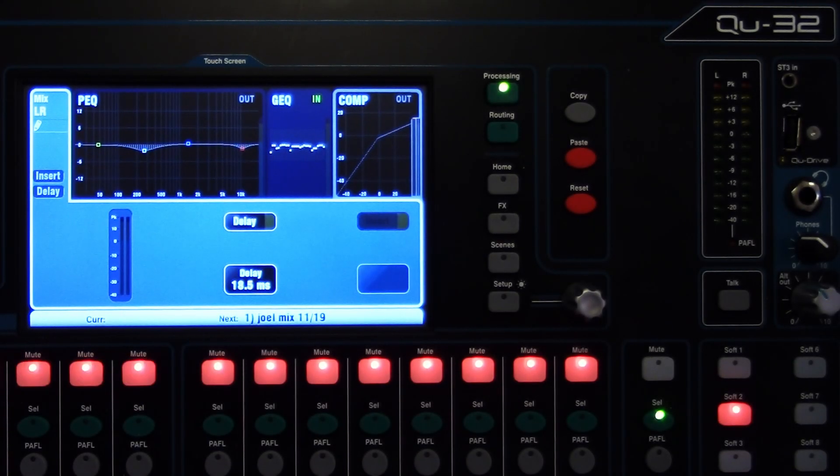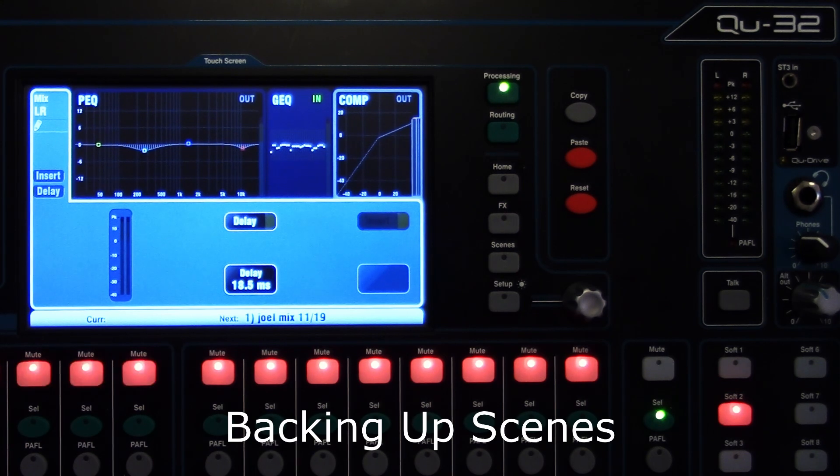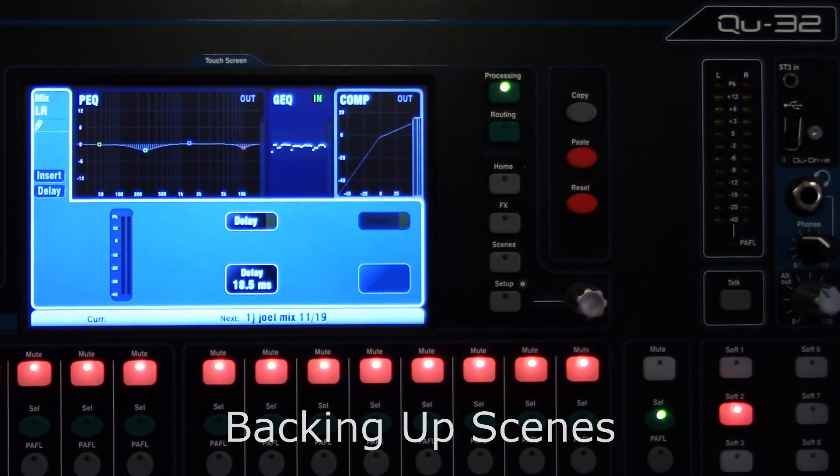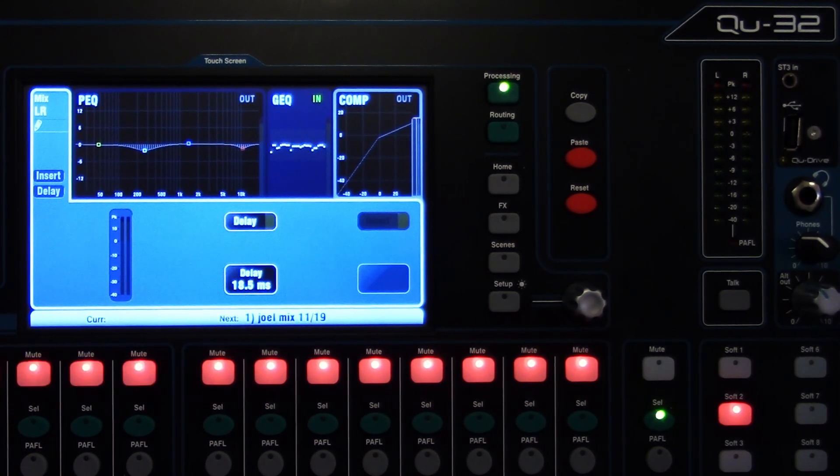Hi, this is Marlon, and today's video is just a quick one. I want to talk about backing up your scenes that you have on the Allen Heath Q-Series board. Today we're working with the Q32 board, but this will apply to the 16 and 20 channel board as well.